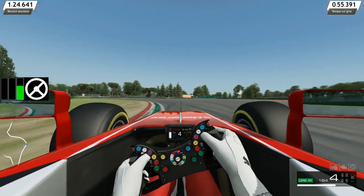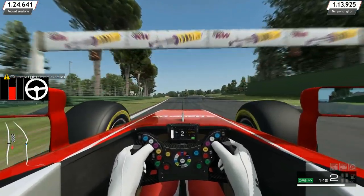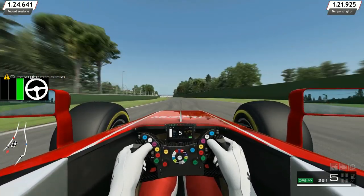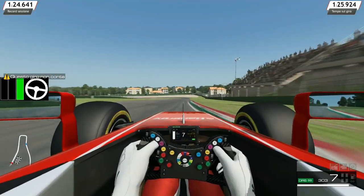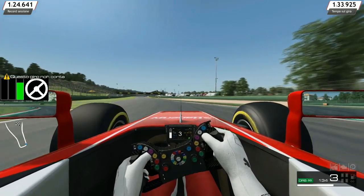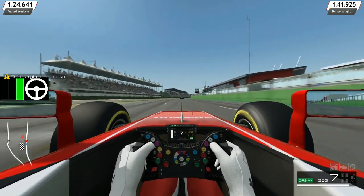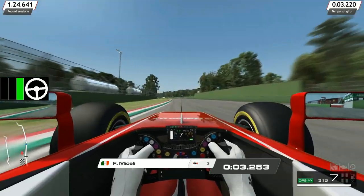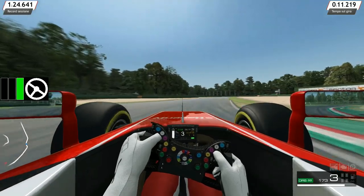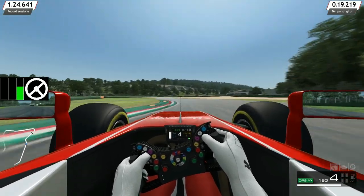Il secondo elemento importante per una buona frenata è il rilascio progressivo del freno. In pratica, quando si arriva al punto di staccata si preme il freno al 100%, poi durante la frenata lo si rilascia progressivamente per riacquistare la direzionalità delle ruote, alleggerire il carico aerodinamico che si crea durante la frenata e contrastare la forza centrifuga che tende a buttarci fuori. Questo ci dà la precisione necessaria per raggiungere il punto di corda.